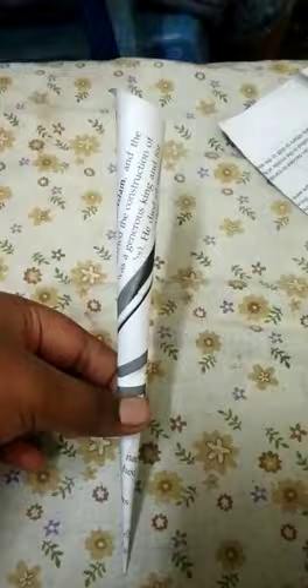My name's Kevin. I'm going to show you how to do a paper rocket. Roll the paper like a cone. The edge should be very, very sharp.